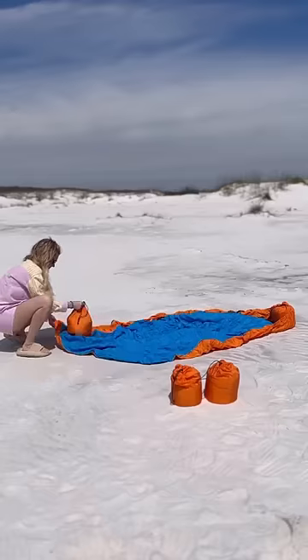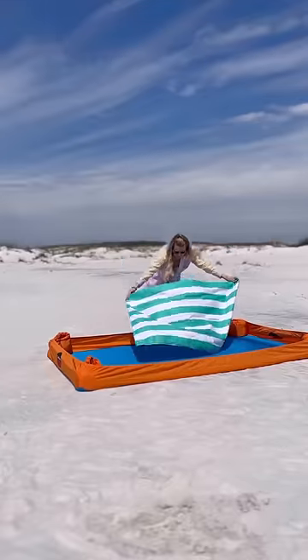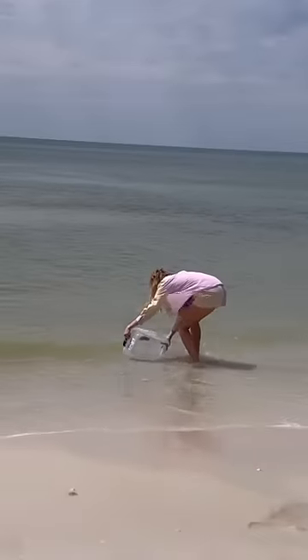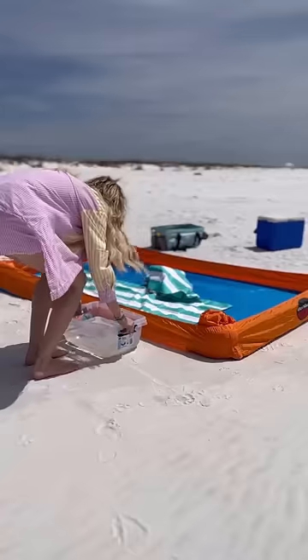Surf Sheet sent me this product. I've done this hack before using a fitted sheet and my beach bags, but this came with these little orange bags you fill with sand, put in the corners, and then the surf sheet — the sand wipes off from it super easily.